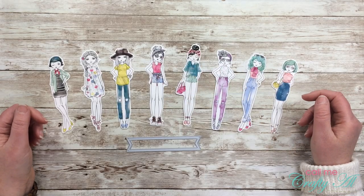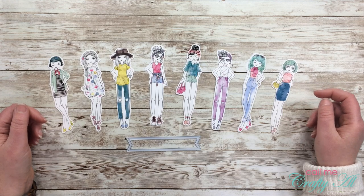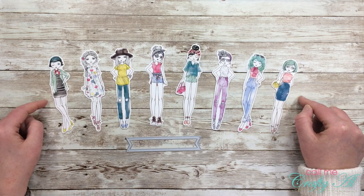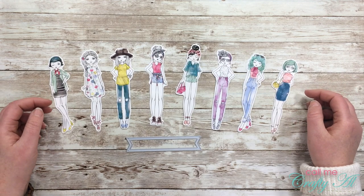Hello crafty friends, it's Alicia of the Call Me Crafty Owl YouTube channel, and in today's video I'm going to be sharing with you how I turn these die-cut stickers into cute watercolor cards.